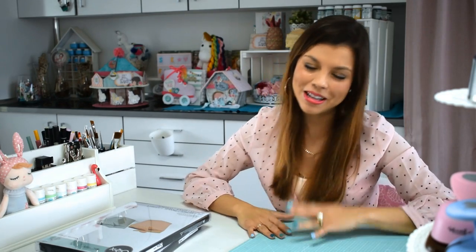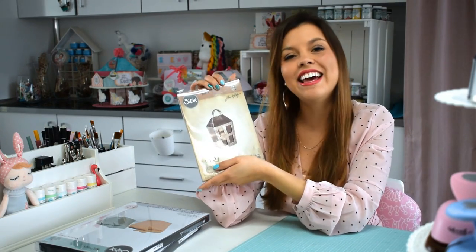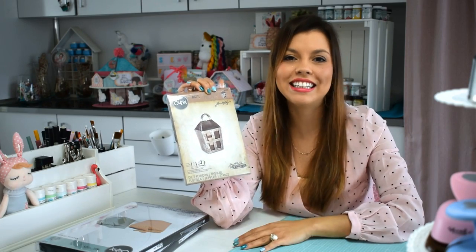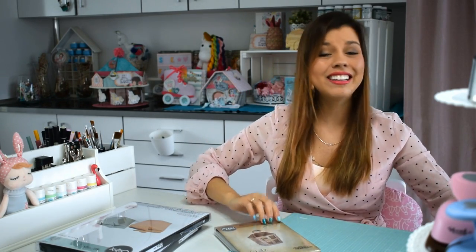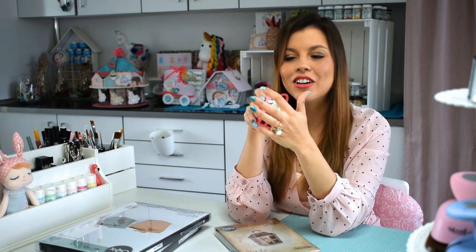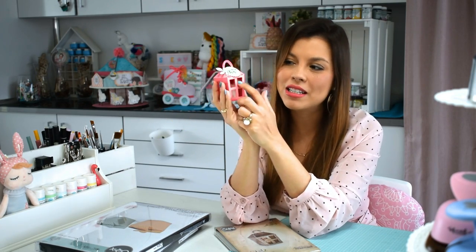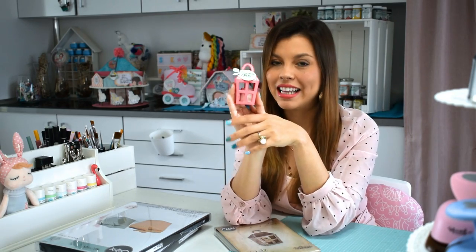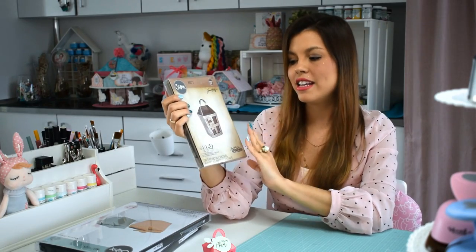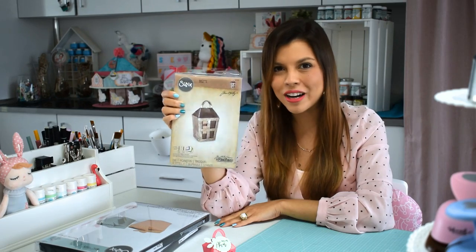Otro de los troqueles que me tiene enamorada es este de aquí, es de Tim Holtz. Aunque su propuesta sea en estilo vintage, yo he hecho este farolito en rosa cookie con un cartelito con uno de mis sellitos y una hojita que me tiene enamorada. Estoy súper feliz. También se le puede poner acetato a las ventanitas y quedaría ideal. El troquel no es de los nuevos, tiene ya bastante tiempo, pero yo me enamoré de él y creo que es una propuesta súper bonita e interesante.